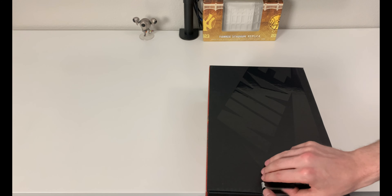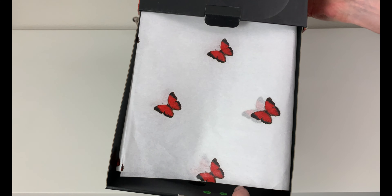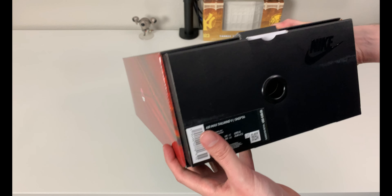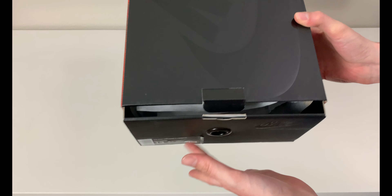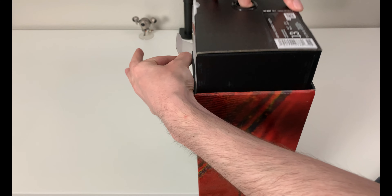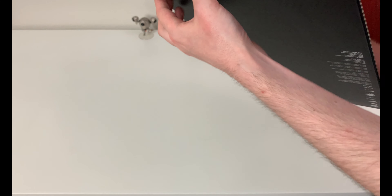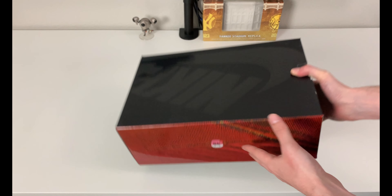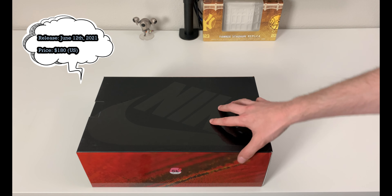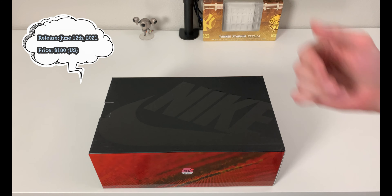Before I get into the other information, I want to show you — you do get an interesting paper inside which consists of butterflies, which is pretty cool. If your box gets jammed, you can pull up the tab, put the box flat, lift it a little bit — that's because it's getting caught on the little folded cardboard tab under the box. That's just a little tip for dealing with slide boxes. These released on June 12th, 2021 for $180 US.